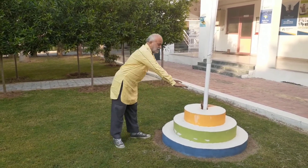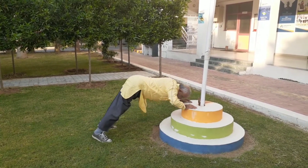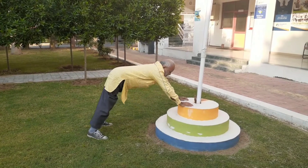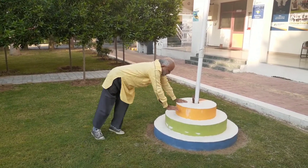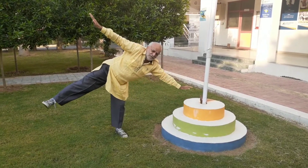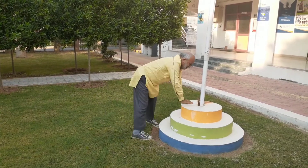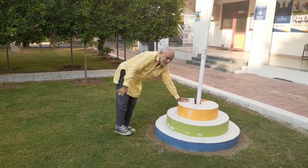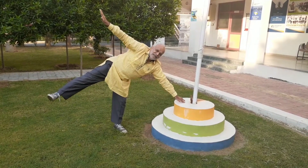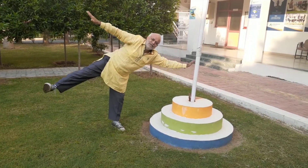One is the push-ups as we know. Then let us see how much we can balance ourselves — balancing on two and then one hand, balancing on one hand and one foot, and then balancing on only one foot.